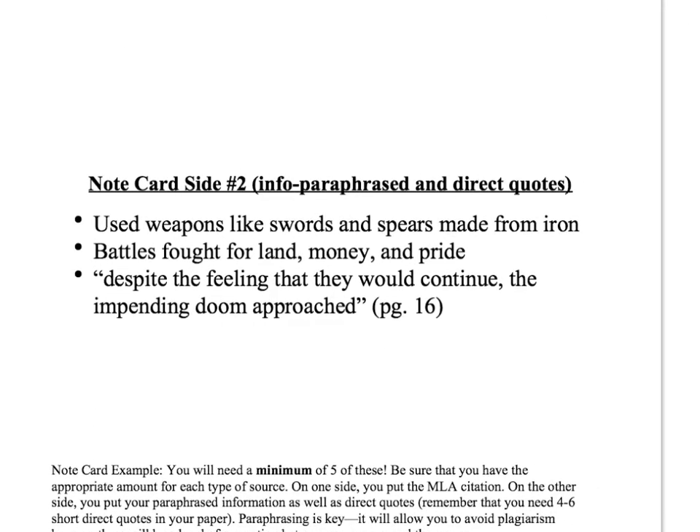Then on the other side of the card you're gonna write information. You might write a direct quote, like I have right here. Or, if it's a certain page in a book, you would write that page number because you're gonna later have to cite where you got that information specifically.